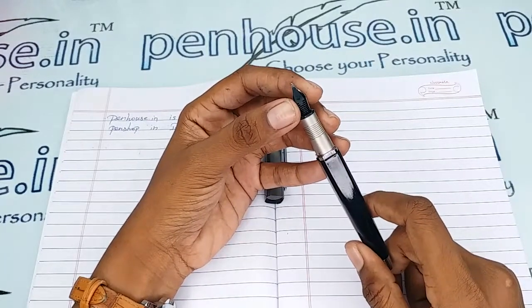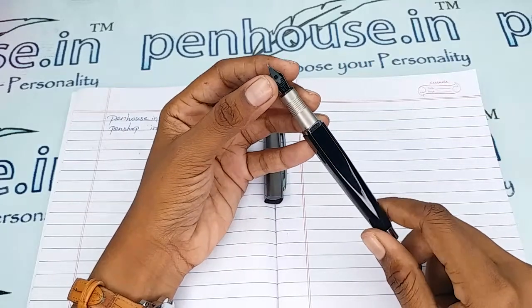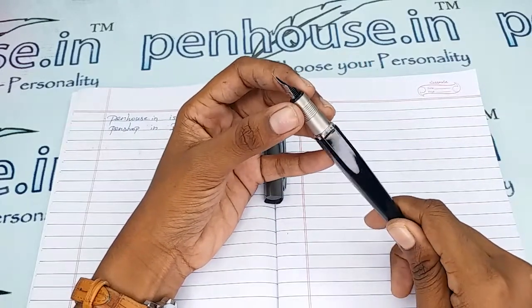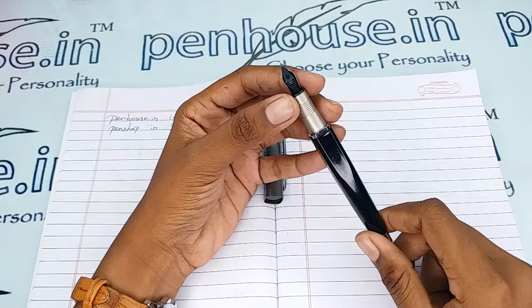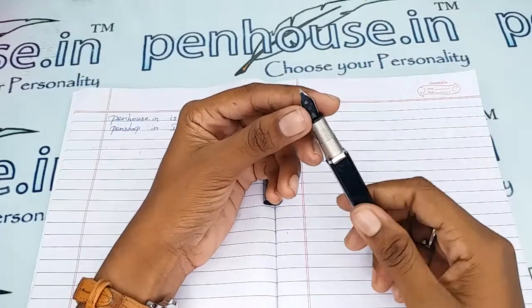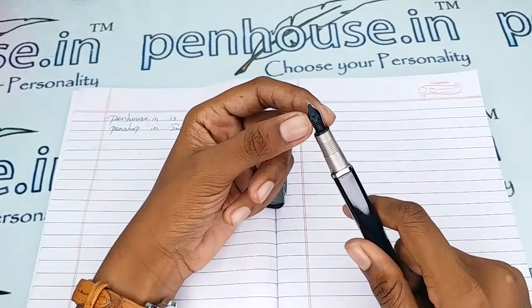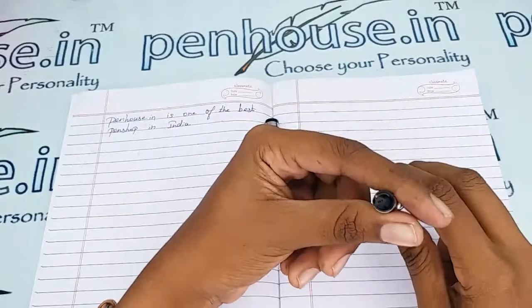On pen maintenance: please wash the pens regularly, that is twice a month, because dried ink will precipitate with longer usage. It will block the ink's passage in the feeder, so you will get a scratchy writing experience, the ink will dry quickly, and then you may have to shake the pen for ink flow.